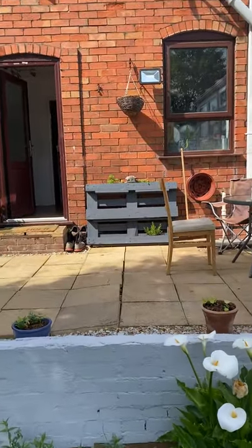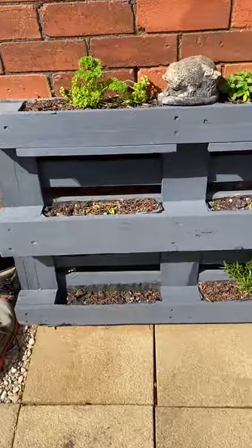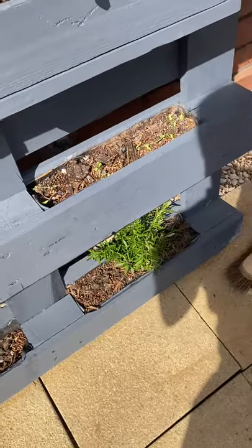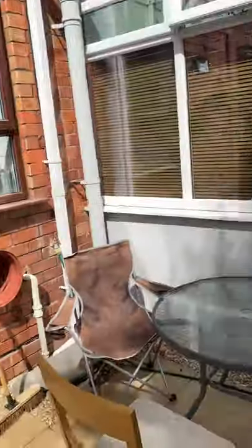I've also made this really cool herb planter out of a euro pallet. It's early days, but I've got some basil, coriander, rosemary, mint, and parsley in there — and one more space to be filled. Put a hanging basket up the other day as well.